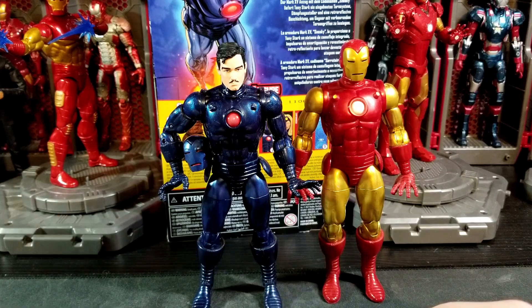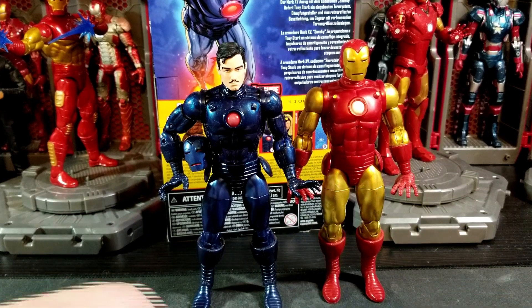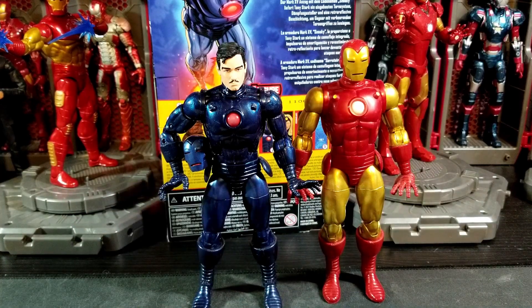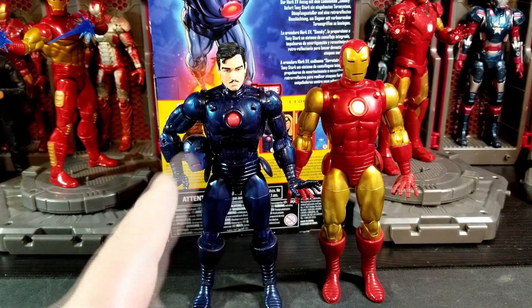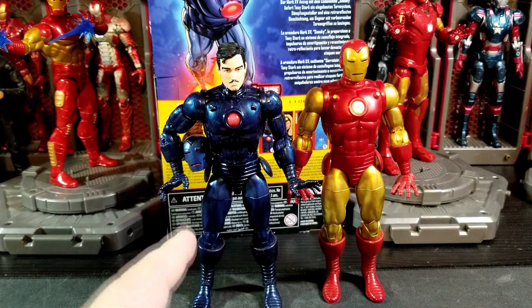Hasbro has released a couple of stealth suit Iron Men over the years, but I say go get this one. If you're not an Iron Man fan you could probably pass, but it's really worth it for different comic-era looks. There've been Avengers runs where he wore this suit, and you could do some classic old school team-ups for pictures or displays. Personally I really like him — it's my favorite figure from the wave and my favorite Iron Man armor overall.